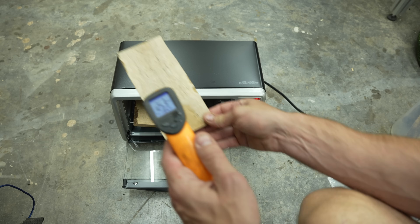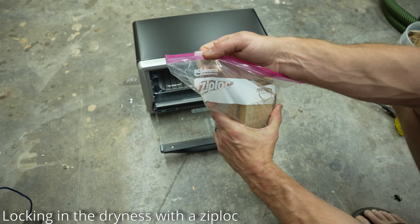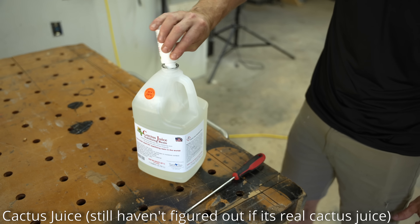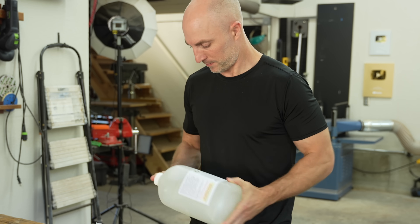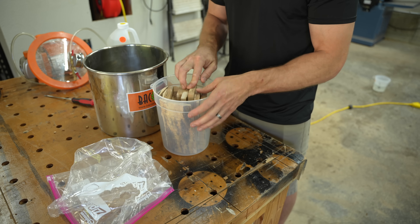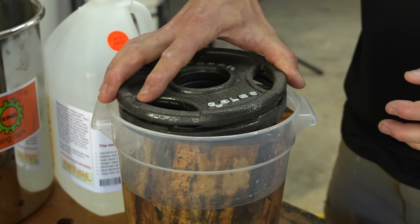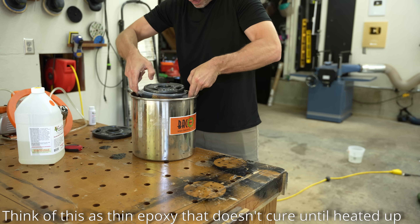The first thing they say to do is heat the wood to about 200 degrees for 12 hours to remove all possible moisture from it. Actually, the first thing they say to do is buy a toaster oven, because apparently wives will freak out if you put spalted maple in your kitchen oven. Anyway, after getting the wood heated, I put it in plastic sacks to trap in all the dryness, and now I'm adding the cactus juice. I don't know where that name comes from or if this is actual cactus juice, but it's essentially a resin that won't cure until it's heated up.